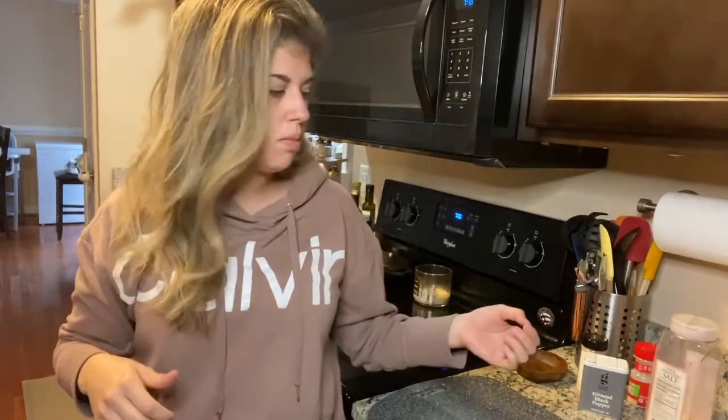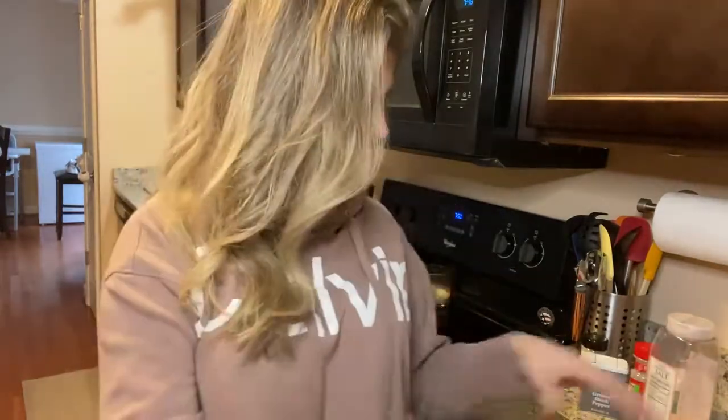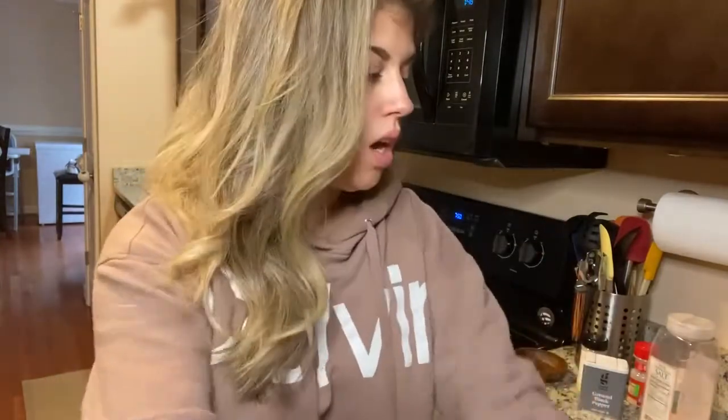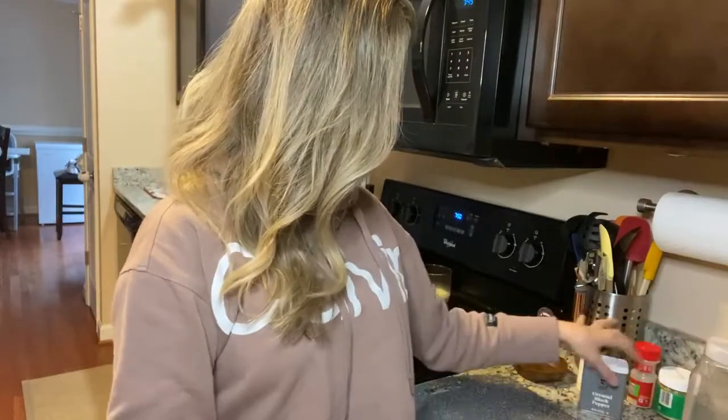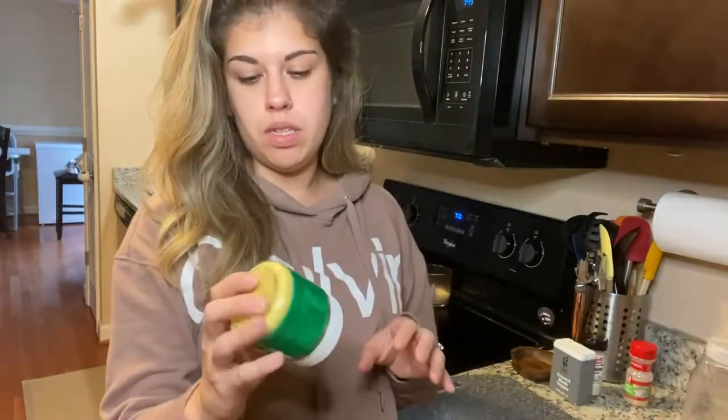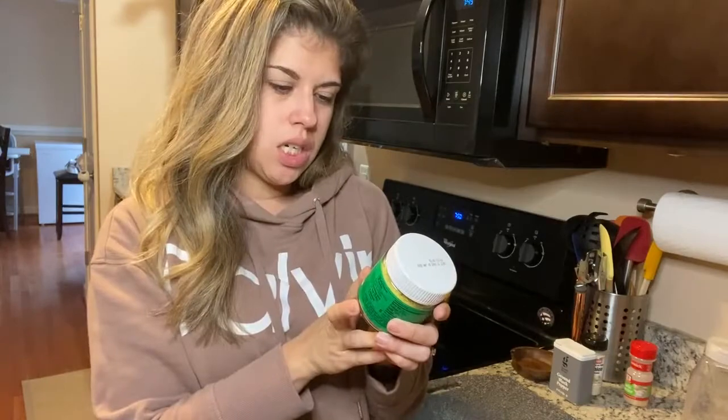I'm just starting to make the chicken and dumplings for tonight in the crock pot. I have a pack of chicken, two chicken broths, some carrots, celery, onion, salt, pepper, onion powder, garlic powder, and some chicken bouillon - it just makes the chicken flavoring stand out more.